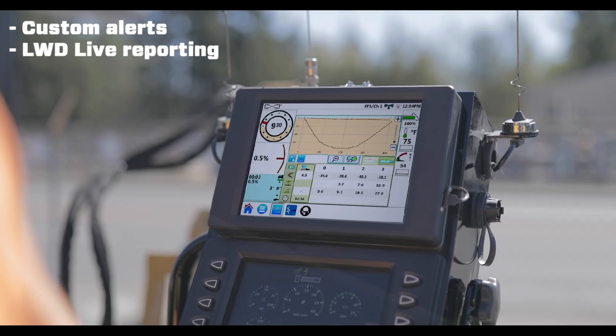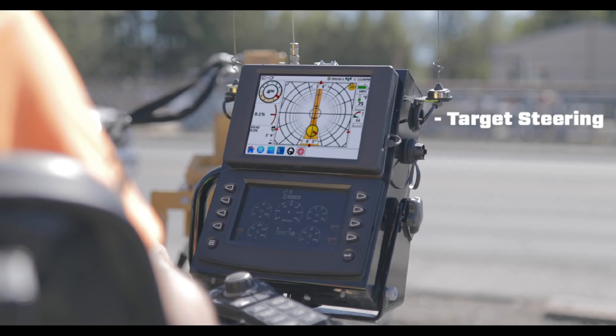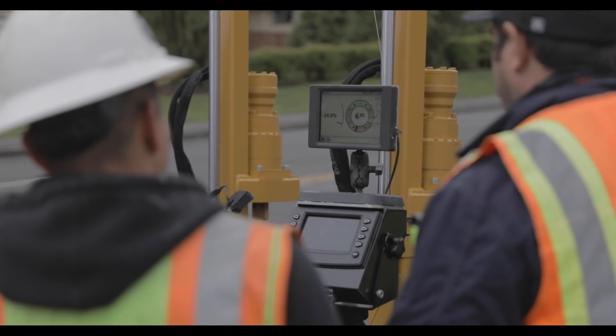LWD Live for real-time as-built reports. Animated downhole band change walkthroughs. Target steering. Training videos. The Aurora is packed with everything you need to safely and easily navigate the underground.